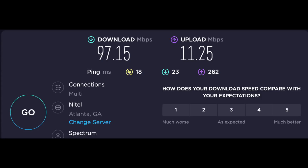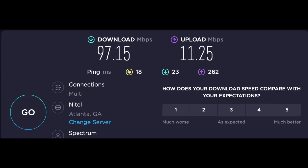Here's a quick initial review — I'll obviously do more testing over time. I ran speedtest.net on Spectrum and got 97.15 Mbps download, 11.25 Mbps upload, and 18ms ping. On Starlink I got 59.68 Mbps download, 4.95 Mbps upload, and 84ms ping. So clearly Starlink isn't as good as Spectrum on raw numbers — Spectrum is full-on cable. Starlink is also clearly very varied; sometimes it'll be fantastic, other times much lower.